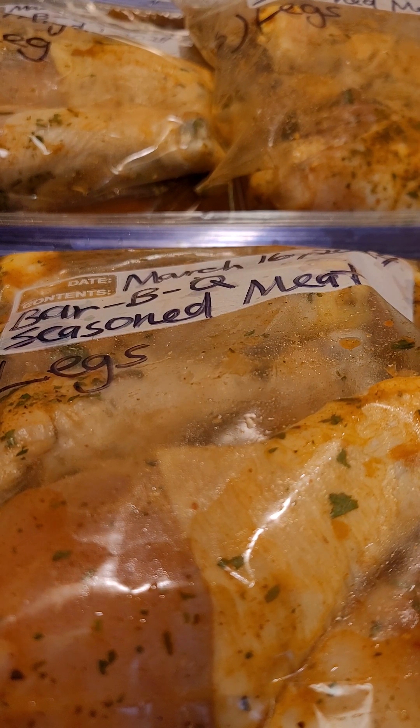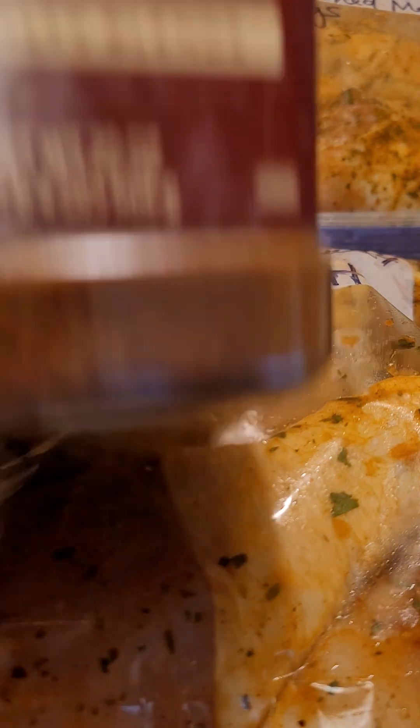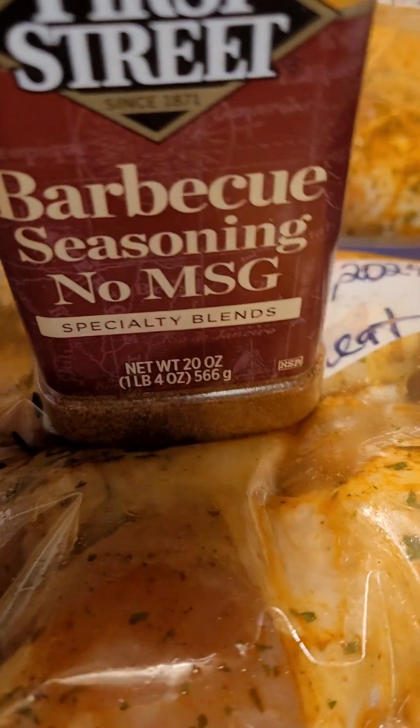A little of my seasoned salt, a little garlic salt, and my barbecue seasoning as well. And this is my barbecue seasoning — it has no MSG. I get it from First Street.